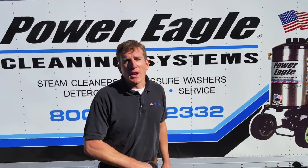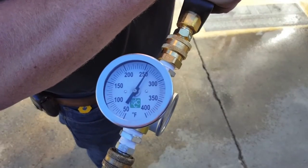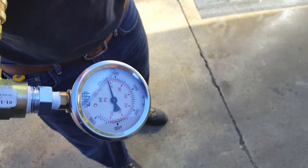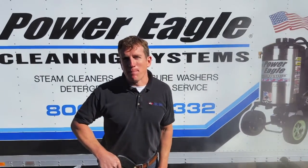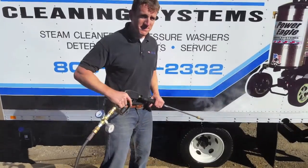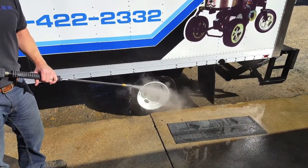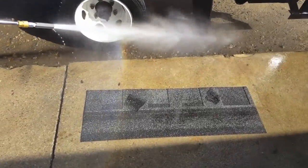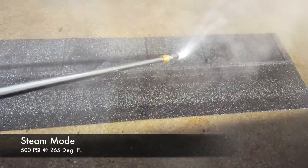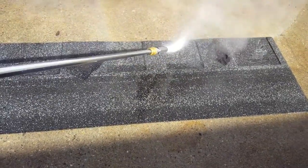All right, so now we're in full steam mode. As you can see, our temperature is about 265 and our pressure is about 500 PSI. We're running low pressure steam. Also, take note — we do have a trigger, and we can pull the trigger on and off. Now we'll see what it does on this asphalt shingle, running a low pressure beam.